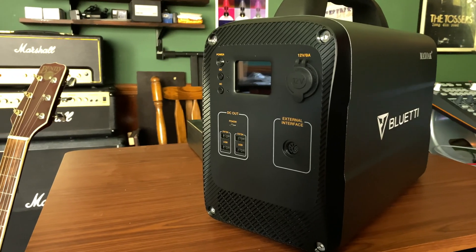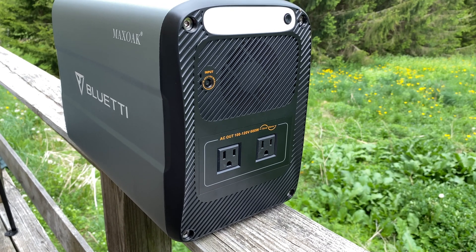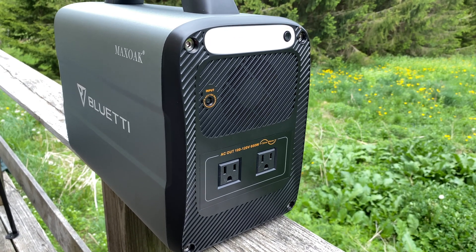That formula works, but you won't always be working with neat units of 10 or 100. Still, the Bluetti performed as expected, delivering power for roughly as long as I expected. Next up, I decided to try the AC100 with my home theater setup. That includes a 55-inch LCD TV, a 5.1 receiver, powered subwoofer, and Ultra HD Blu-ray player.